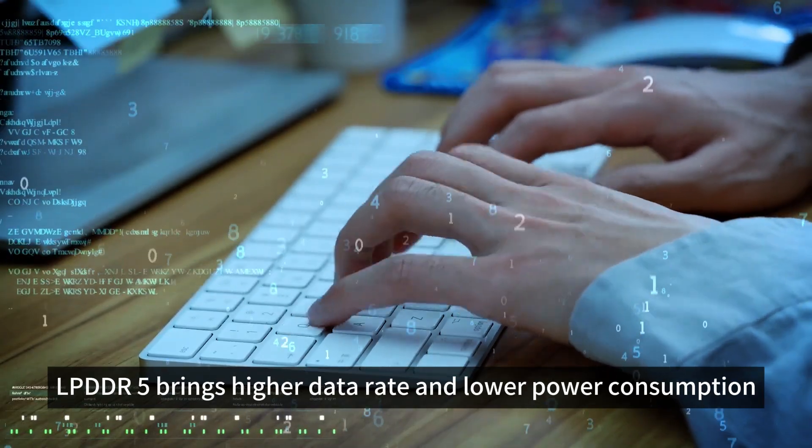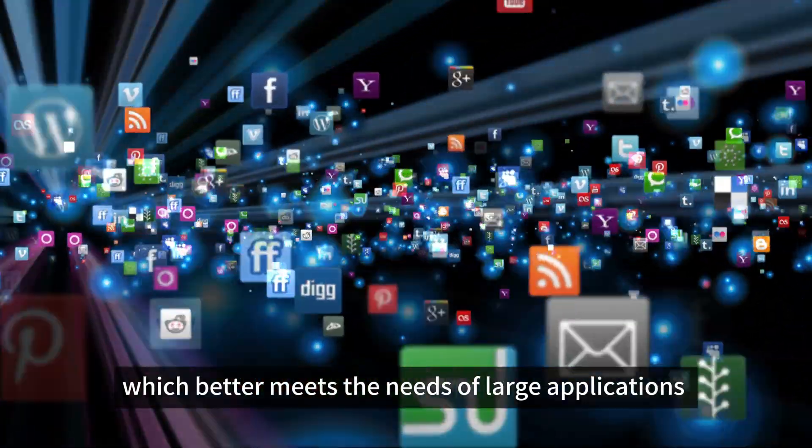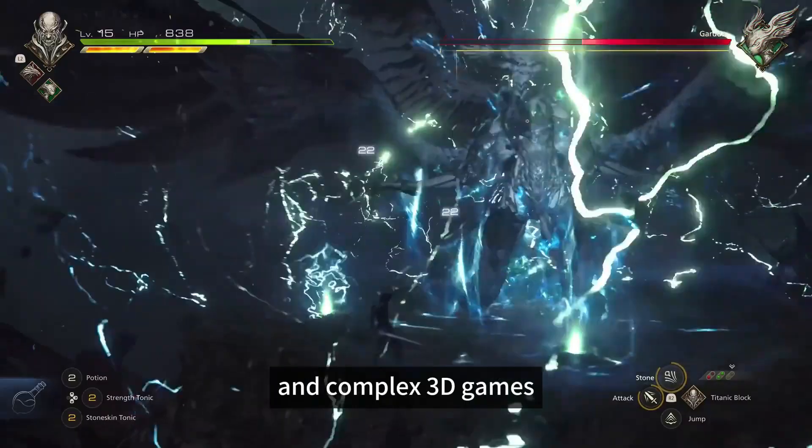LPDDR5 brings higher data rate and lower power consumption, which better meets the needs of large applications and complex 3D games.